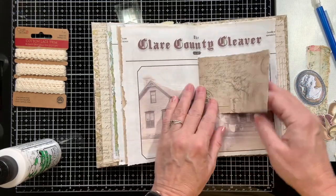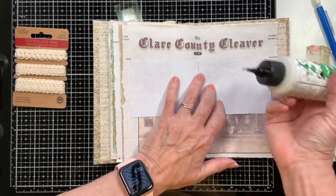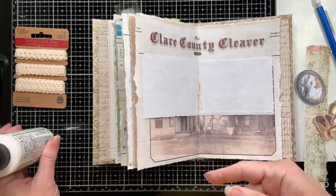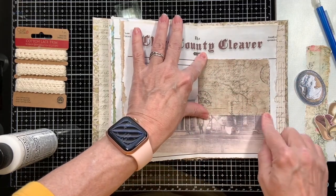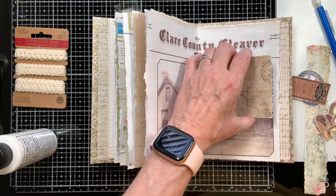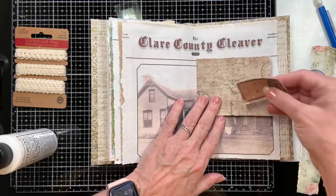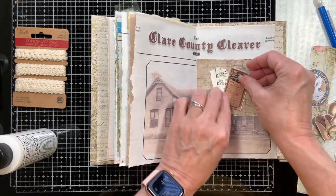I thought I'd make this center page into a pocket - I think I said something about that when I was sewing in the signatures. Let's go ahead and make this into a pocket. See, you can just tuck whatever you want in here. It might be a little wide but you get the point. Then you can also decorate this one up - you could put something like this on there.